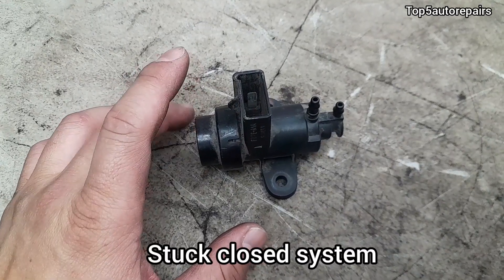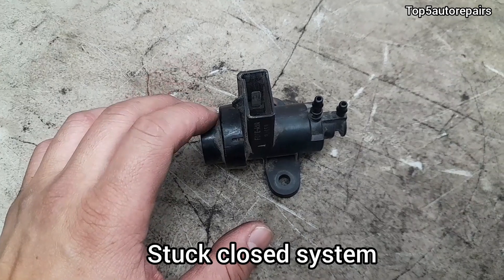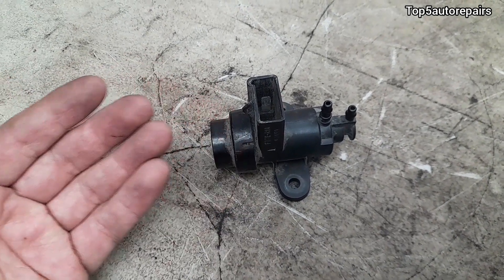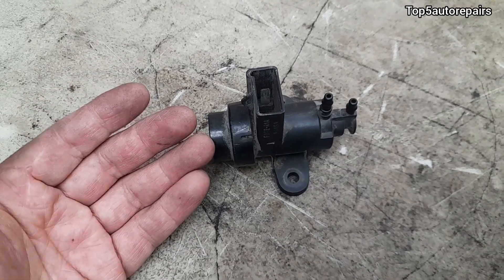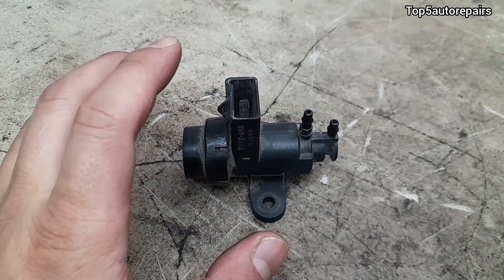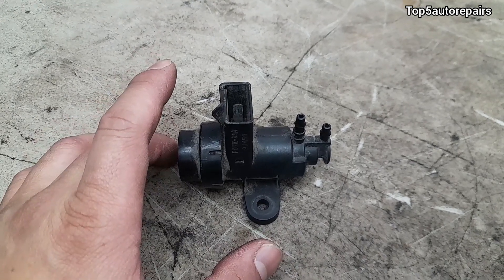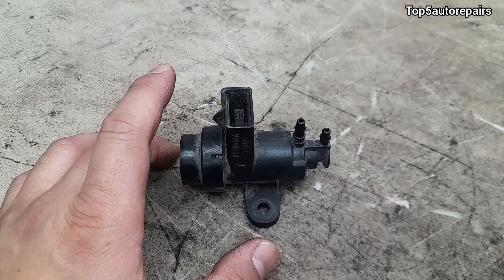What happens when the purge valve solenoid is stuck closed? If it's stuck closed, the fuel vapor cannot enter the combustion chamber where it should be burned. Instead, that fuel vapor ends up in the exhaust system, which will increase emissions. Most likely, you will experience little to no drivability symptoms.